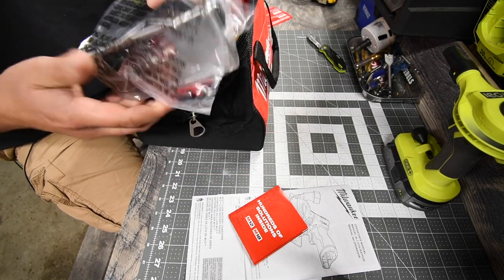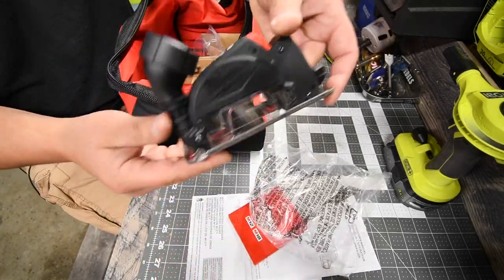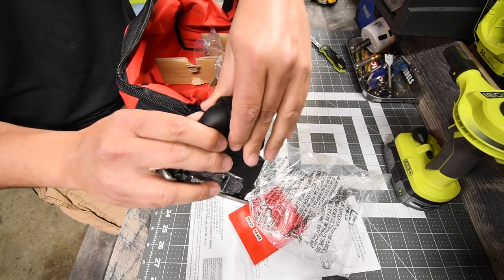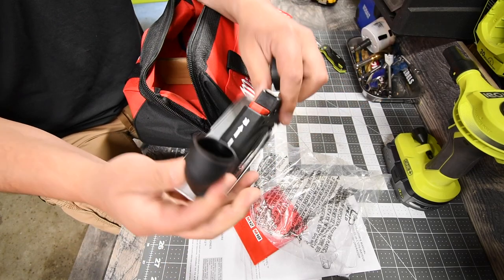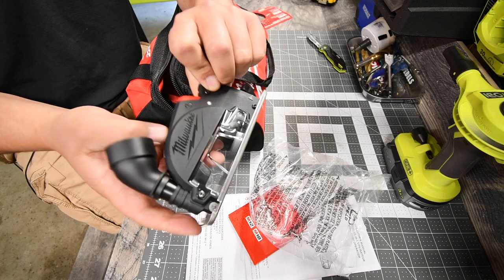You get a few accessories with this, including a dust attachment where you can attach a hose and vacuum out the debris. It also has a clear window so you can see what you're cutting — that's a great feature.